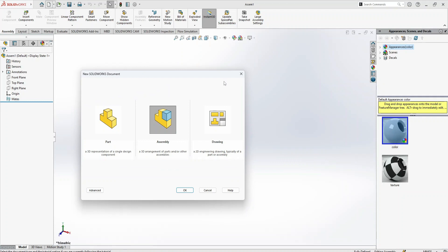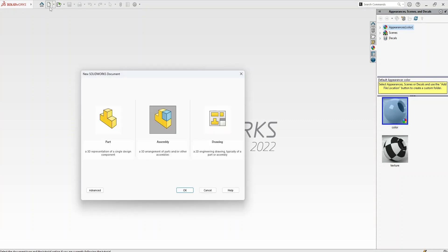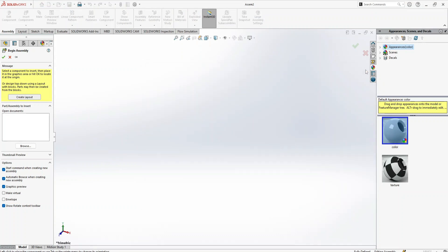Let me show you again — I just closed it. If I go to New, here is the option for Assembly. If I click on it, the first dialog asks me where my components are. I can simply drag from here, or I can close it and proceed manually. The first step when doing an assembly is to come here.